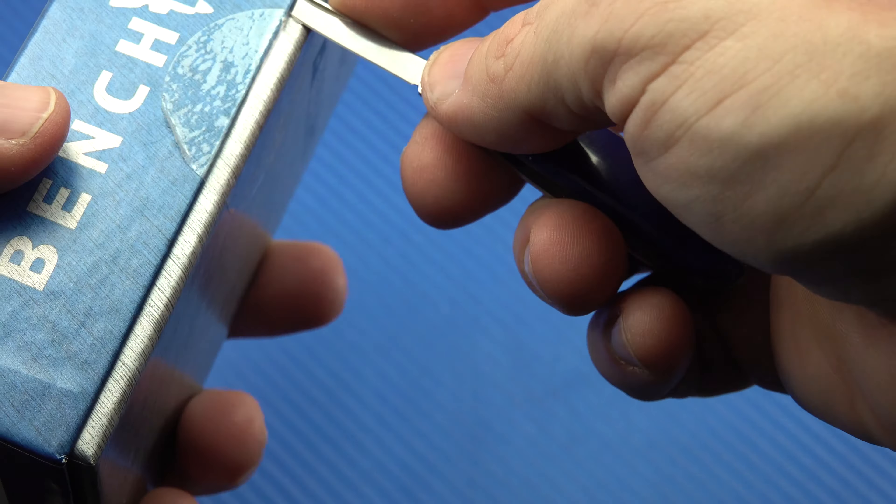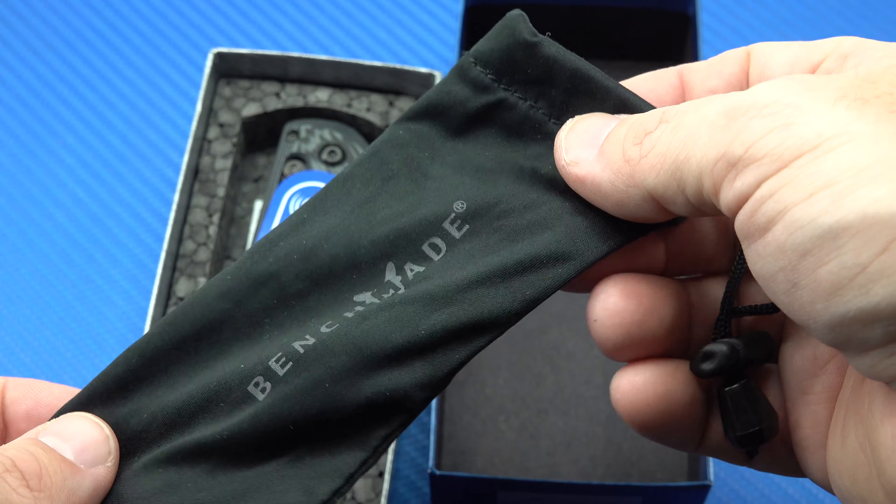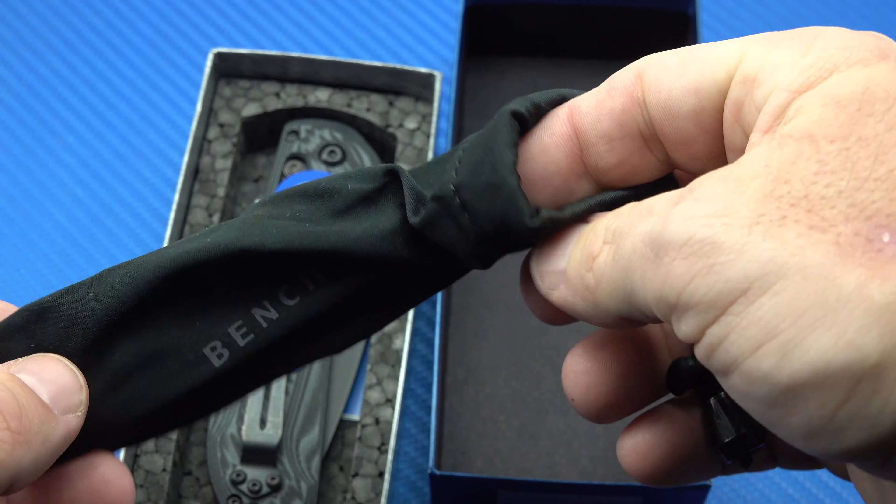I know what you're saying — John, what is going on? Two days in a row, two knife unboxing videos. Well, it's been a while since I've done anything with knives. I go kind of hot and cold with knives. I'll go for a really long time happy with what I've got, then all of a sudden the bug will hit me and I'll start looking online at reviews and videos and websites, and I'll order a couple knives, and that's exactly what's happened.